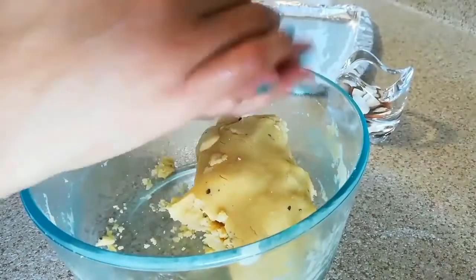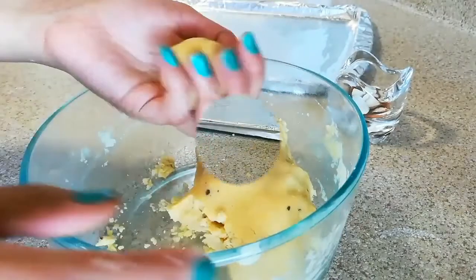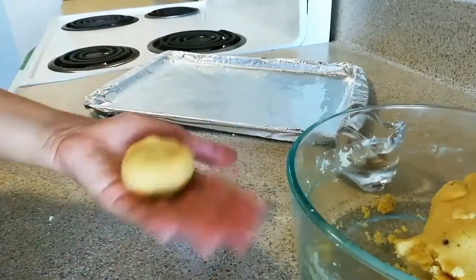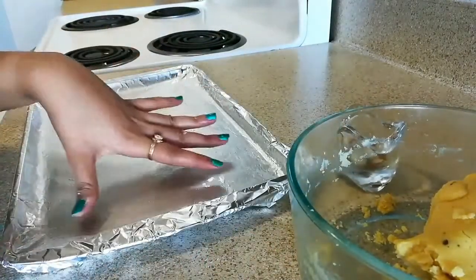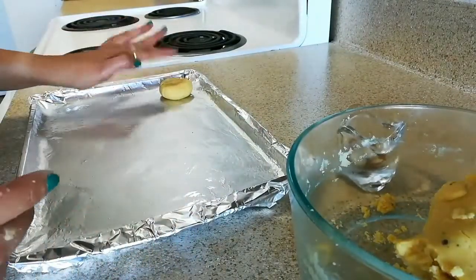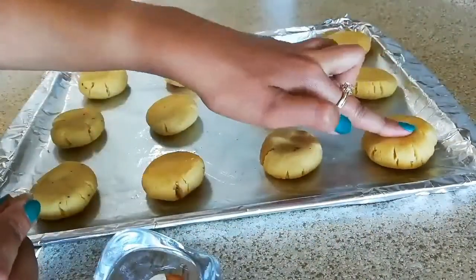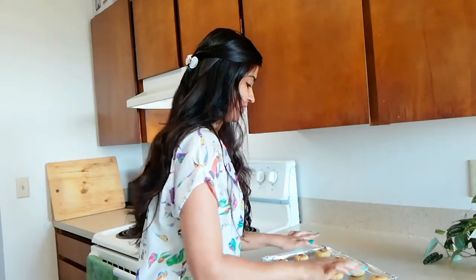Now we will make the naan khatai. Take a small portion of dough and give it a nice round shape, then press it a little bit with your hands. I have greased a baking tray with a little bit of oil and now I am placing the naan khatais one by one. Make sure you maintain the distance between each one, and at last just decorate with some nuts. These naan khatais are now ready to go in the oven.